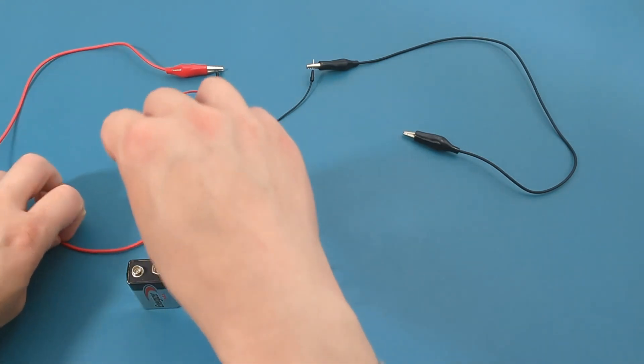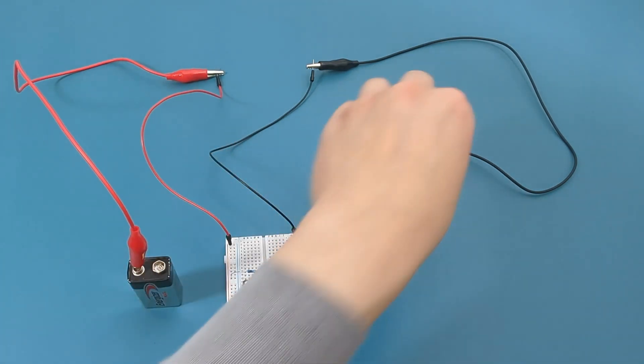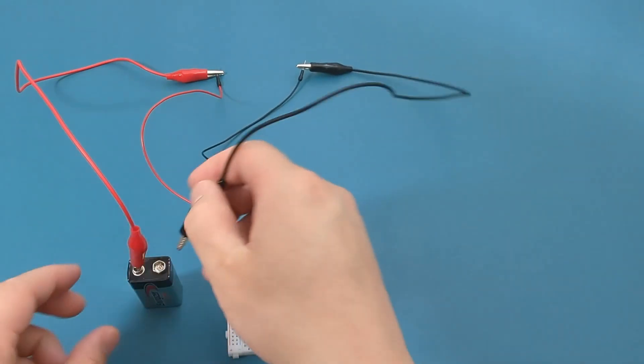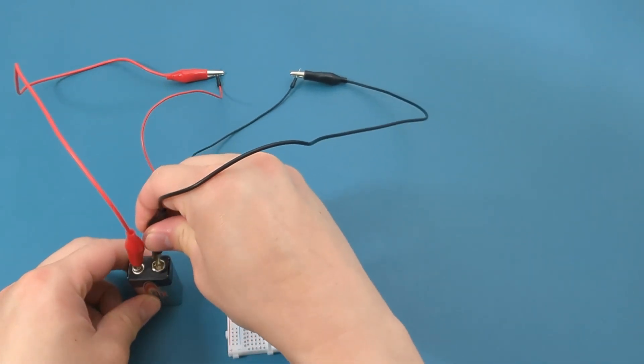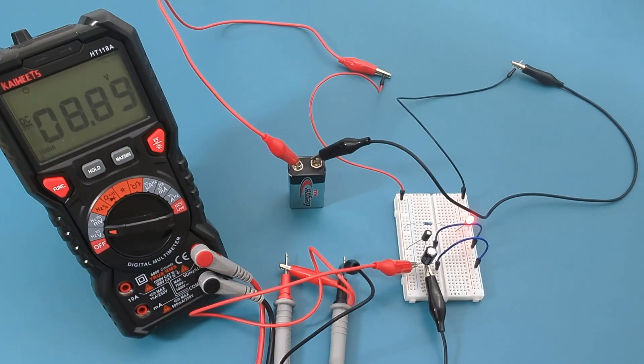Insert the red alligator clip to the positive terminal of the battery, and insert the black alligator clip to the negative terminal of the battery. As shown, the LED lights up when the circuit is closed. Let's check the voltage on the capacitor by using a multimeter. I have the red probe connected to the positive terminal and the black probe connected to the negative terminal of the capacitor. The reading shows around 8.9 volts.